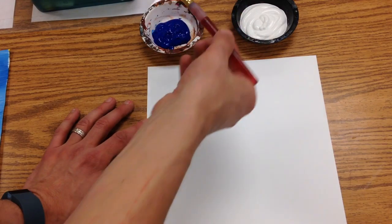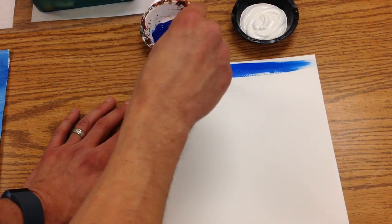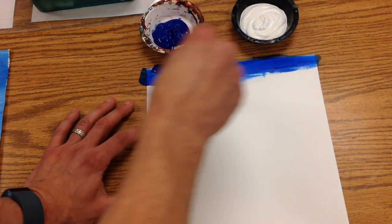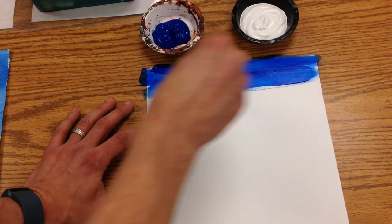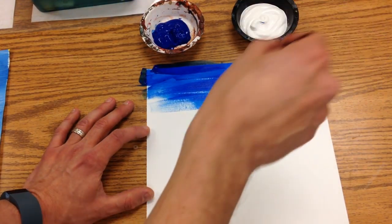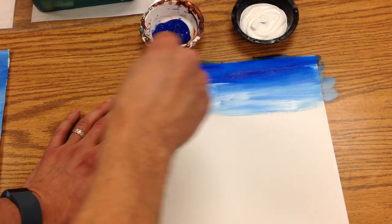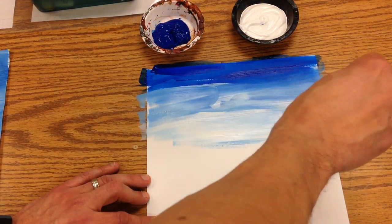So we're going to start by dipping the tip of our paintbrush. You're going to put blue along the top — it's okay if you get a little bit on the paper. Go up to the edge and then paint a little bit further down. Then you can dip in the white. You don't even have to wipe your brush off; you start to mix that in. Then we're going to add some more white as we go down.